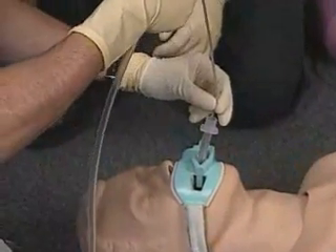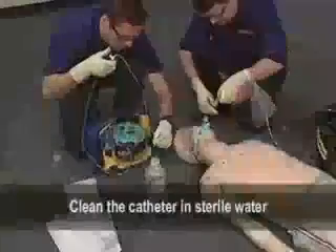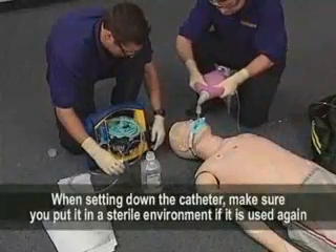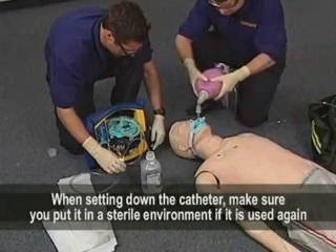Slowly withdraw the catheter using a twisting motion. Clean the catheter in sterile water to remove debris and/or fluids. When setting down the catheter, make sure you put it in a sterile environment if it is to be used again.